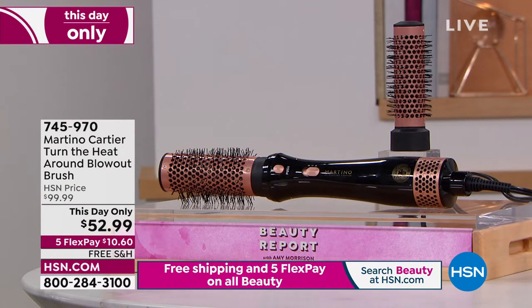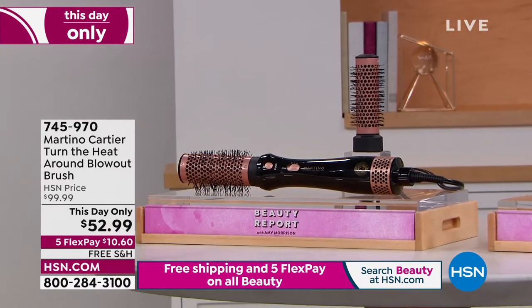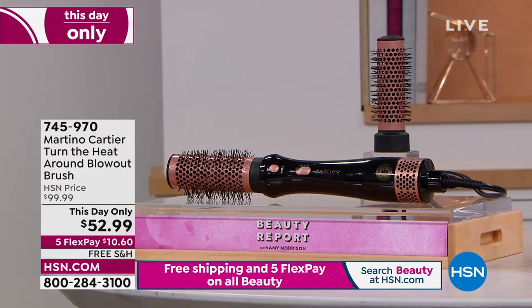I love this blowout brush. I just used this today. And you can take the heads and change them. You get the one and a quarter and the one and a half. This is the easiest. I was telling Tina, you've got to get this tool. Instead of blow drying your hair with a round brush and a blow dryer, now I'm just using this. It's all in one. You're going to get incredible volume. We've never done it at $52.99, ever.